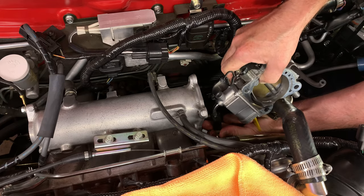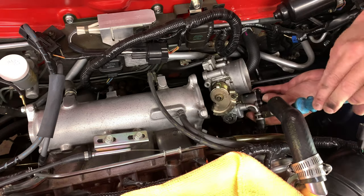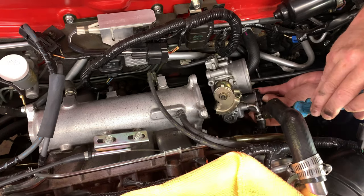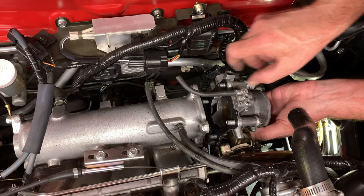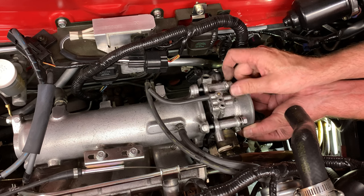I pushed the coolant hoses back onto the throttle body and set the clamps back in the original positions. Then I put a new gasket onto the throttle body and slid all four bolts through it to keep it in position.